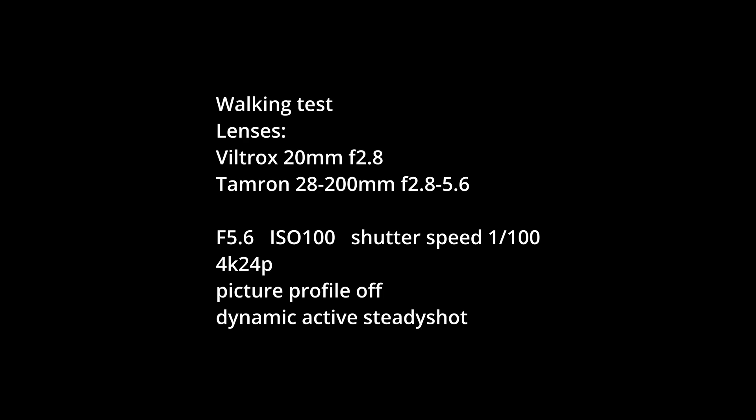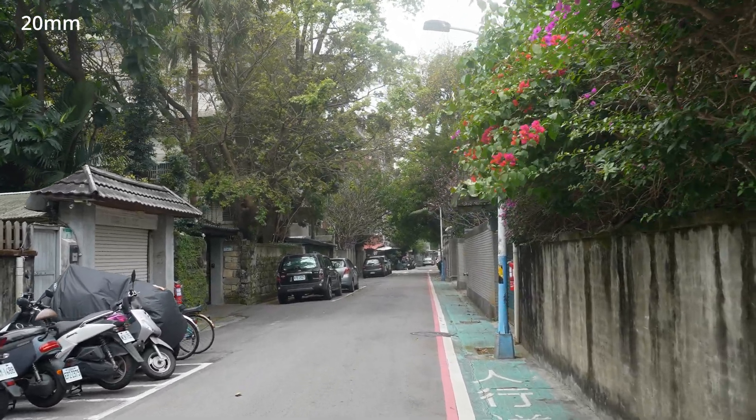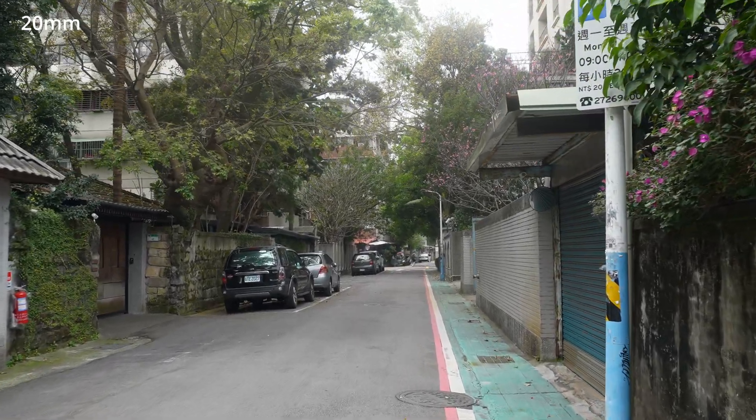For the walking test, apart from at 20mm where I used the Viltrox 20mm f2.8, all the other footages were shot with the Tamron 28-200mm f2.8 to 5.6.